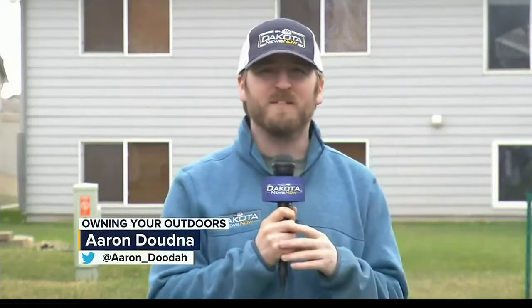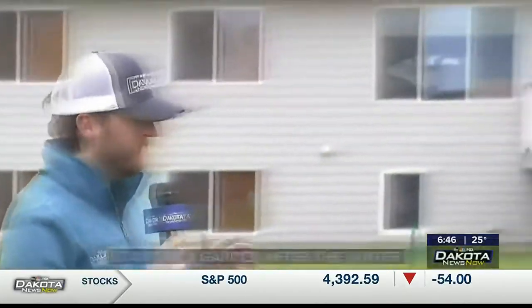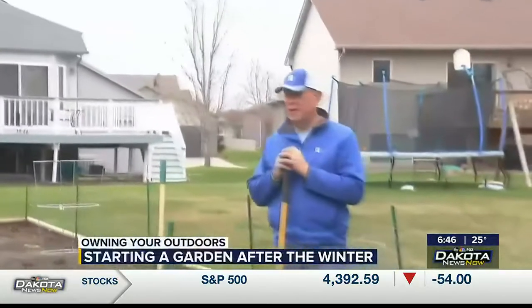Welcome back to Dakota News Now. It is now time for another season of Owning Your Outdoors, and joining me as always is Doug Schroeder from Lewis Drug. It's good to see you after a long winter. It's great to see you, Aaron. I'm glad we're going to be working together again this year.